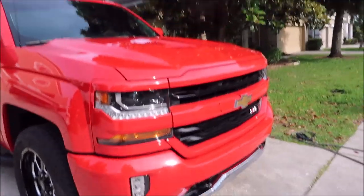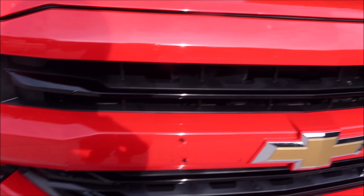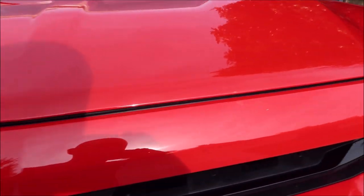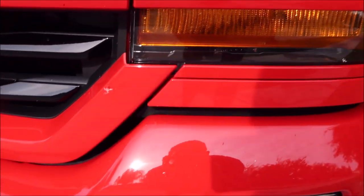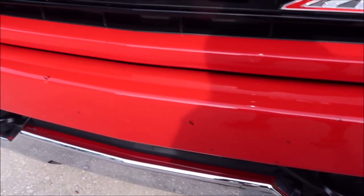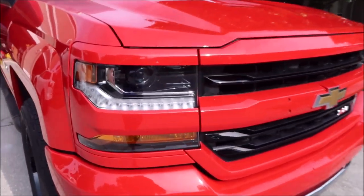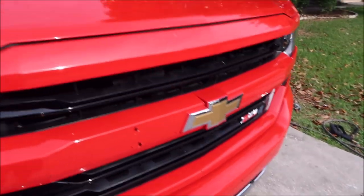Ladies and gentlemen, boys and girls — Gary Dean, detailjuice.com. I'm here to show you: it is love bug season. See all these nasty bugs splattered all over the front of my truck — well, yesterday was actually a year of ownership. These love bugs are really acidic. It's the female and her egg sack that makes the big nasty splatters like this.